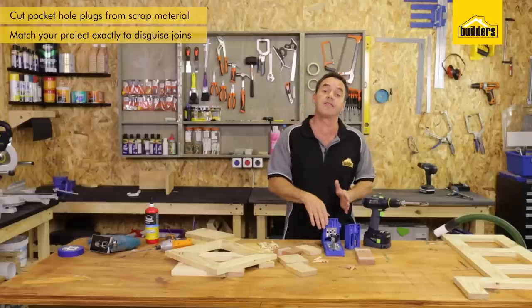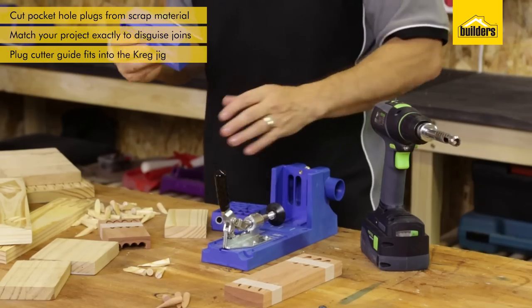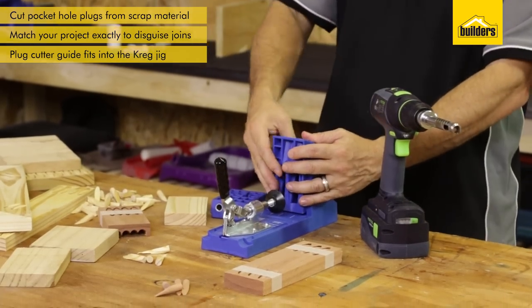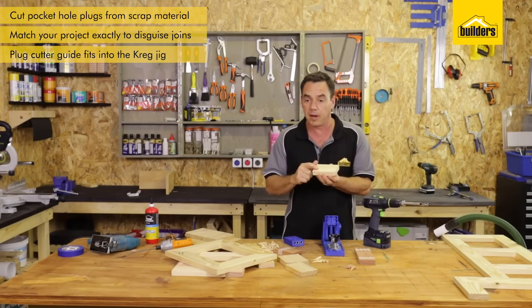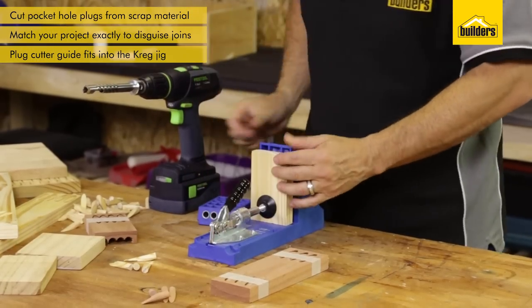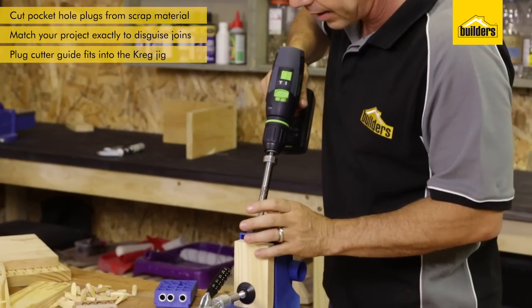The Plug Cutter Guide fits into your standard Craig jig — slot it into place, lock it down. Then you take your standard scrap piece of timber. I'm using this pine timber to match up the picture frame that I made earlier. Clamp it down, and this is the Plug Hole Cutter.